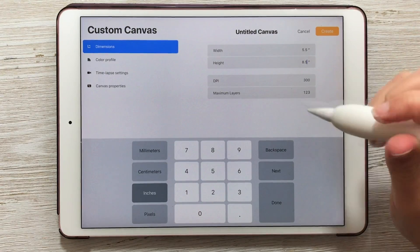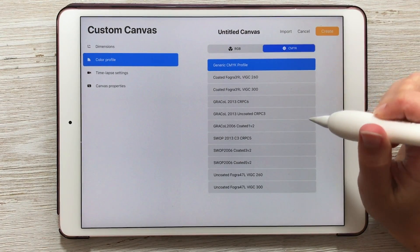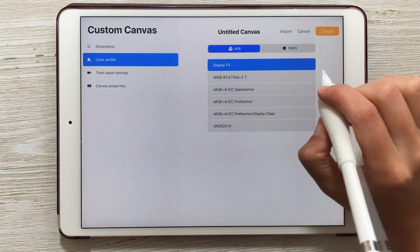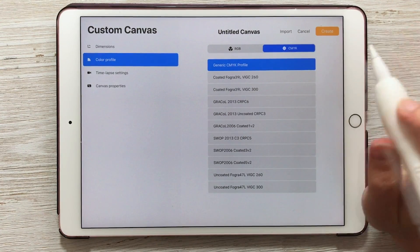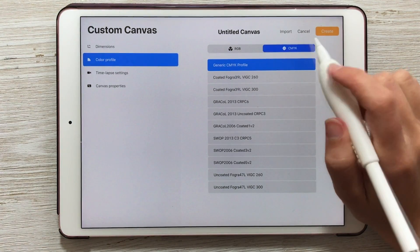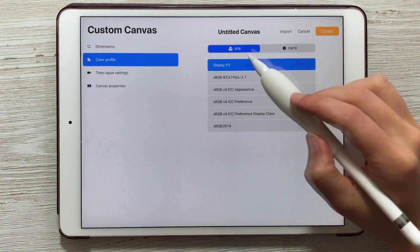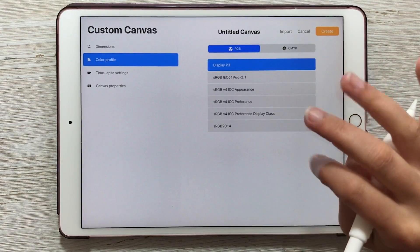Depending on your goals, you may need to change your color profile. If you're printing at home and not using tons of colors, you can leave the color profile to the default, which is RGB. RGB is typically used for displaying artwork on screens. A lot of professional printers use CMYK — that stands for cyan, magenta, yellow, and key or black, corresponding to the ink cartridges in a printer. If you intend to get this printed at a print shop, they'll probably require CMYK. I'm going to stick with RGB since I'm only using black for this project.